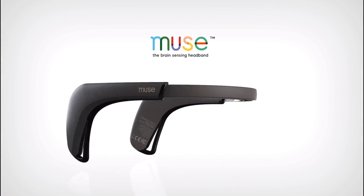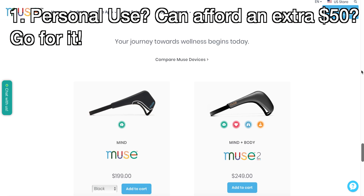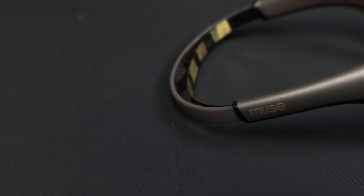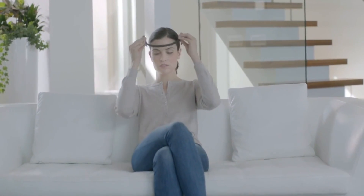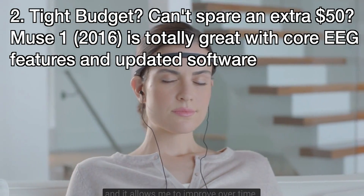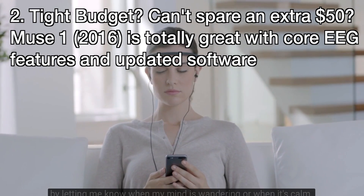Here are my conclusions. Number one: if you're using the Muse device for yourself purely for meditation practice and don't mind spending an extra $50, totally go for the Muse 2. It's sleek, very comfortable, lightweight, looks awesome, and the extra features are very fun to play around with. Number two: if you're on a tight budget and just want the primary EEG neurofeedback features, go with the Muse 1. It still has the main EEG-guided meditation feature and uses the same app with all the latest software updates in the EEG portion.